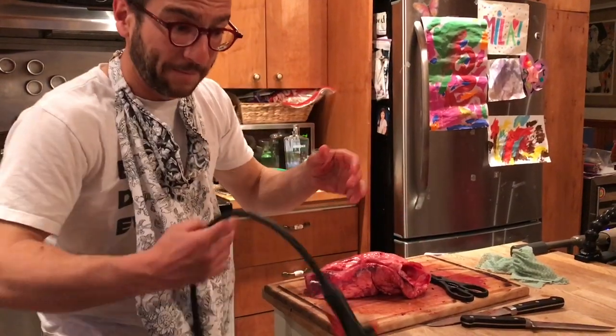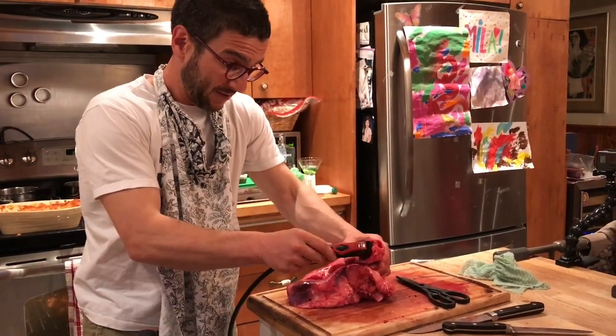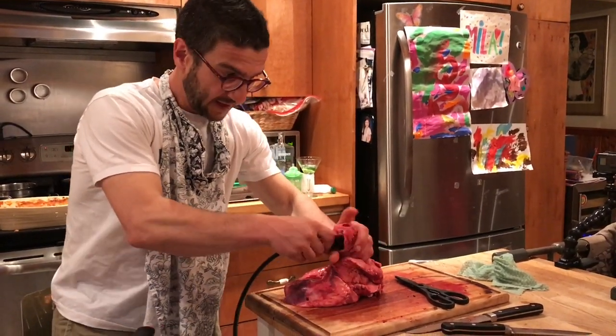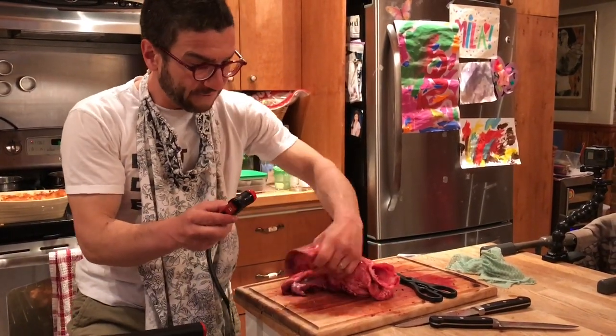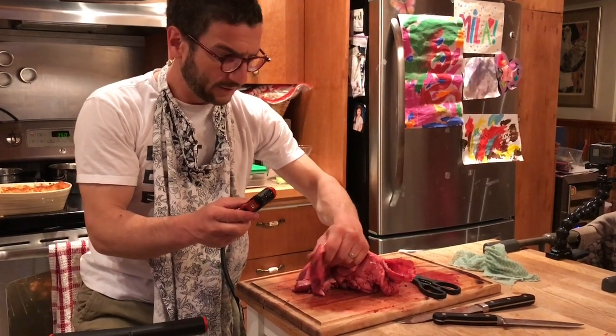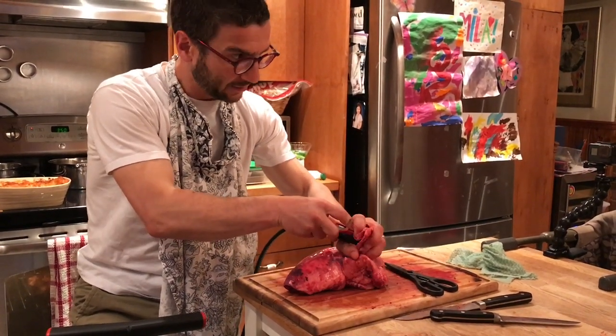So I got the bike pump. This is incredible. It feels solid — it's not like a bag like I thought. It looks like a heart.